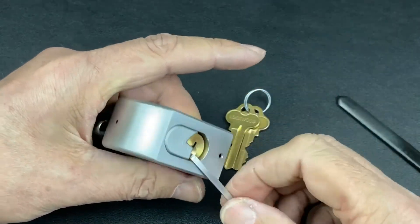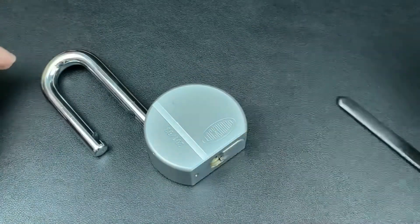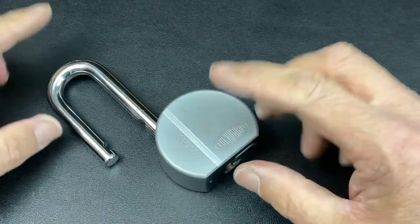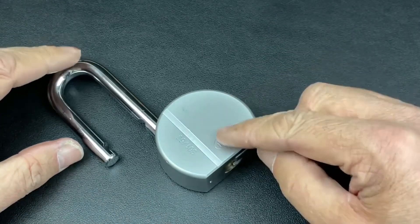One feels fine, two feels fine, three feels fine, four feels fine, and five - something's holding us up. Just touch one and we actually managed to get this open. Not too bad! As I said, you do have to play a bit of a nudging game with them to actually get them open, and those tapered drivers really are very very effective.